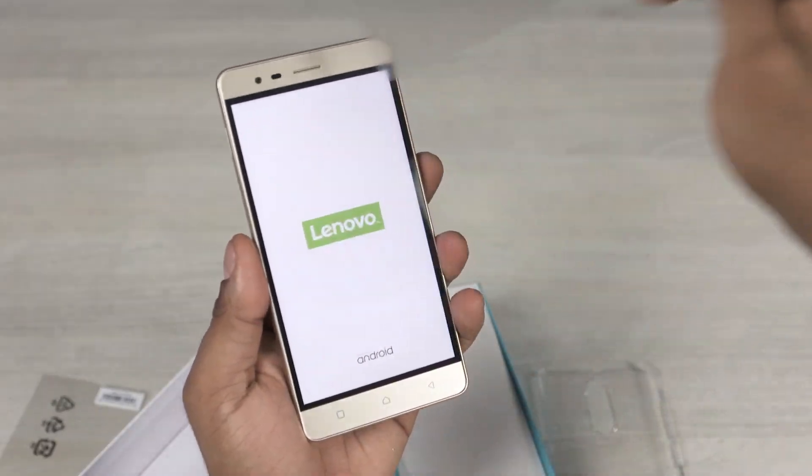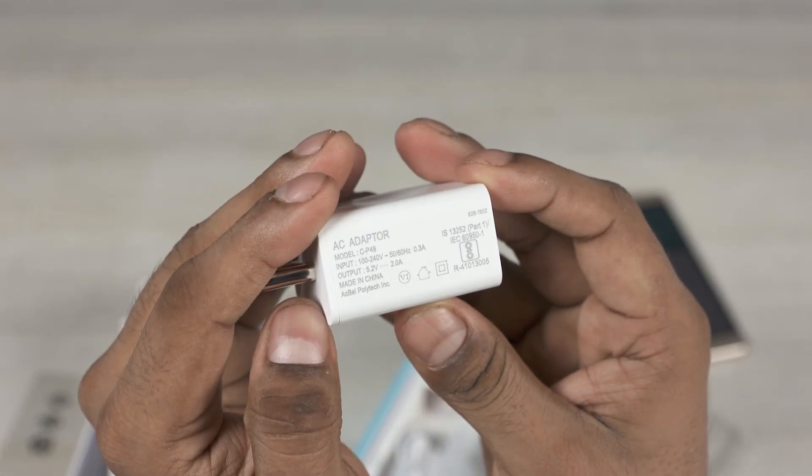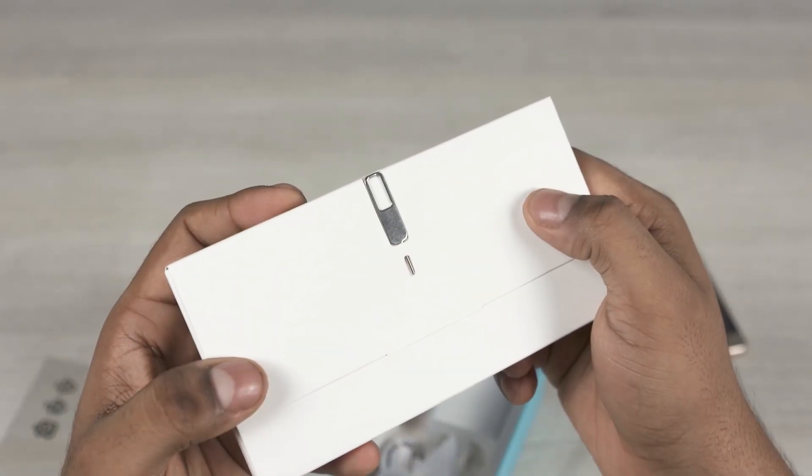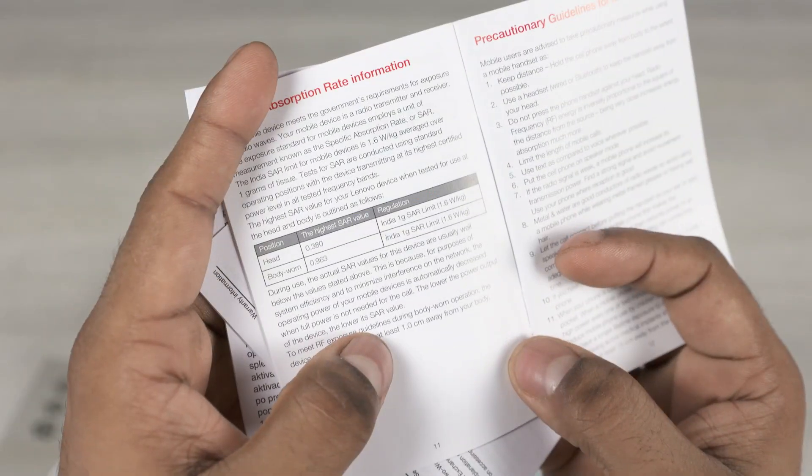Let's peel the plastic off and set it aside for the time being. We then have a micro USB cable, a travel adapter, a SIM-ejector tool and the regular reading material. For those interested, here are the SAR values.